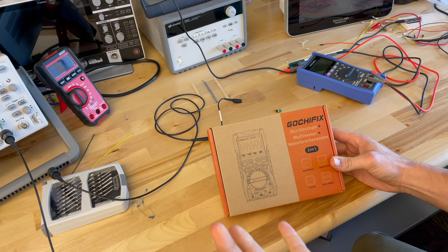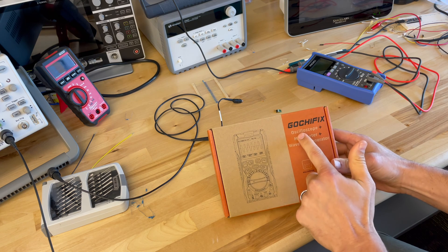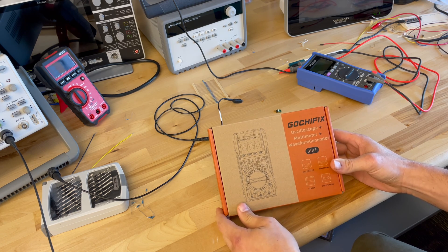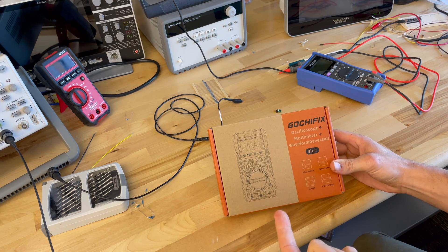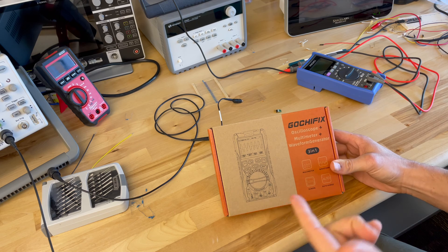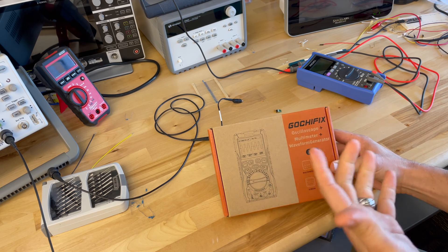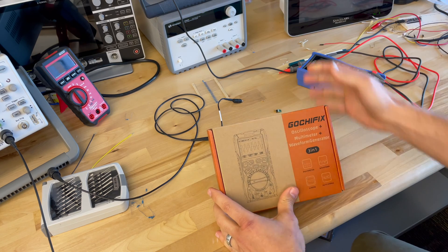I'm going to check out this new meter that I just got. It's an oscilloscope, a multimeter, and a waveform generator. It's pretty affordable for what it can do, so I really want to compare it, test it out a little bit, and see how well the oscilloscope feature actually works compared to maybe a higher-end oscilloscope.